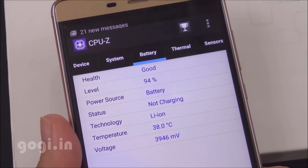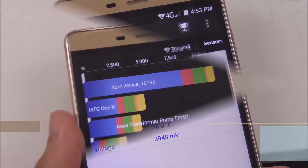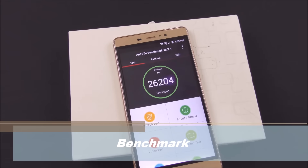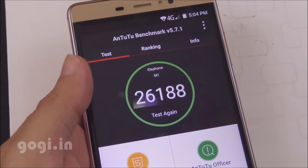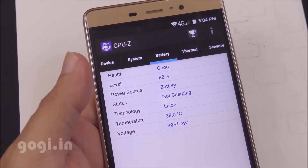Before running the benchmark applications, the battery temperature was at 38 degrees. The Quadrant benchmark score is 10,996. AnTuTu's 32-bit score for the first run was 26,204, and the second run was 26,188. Battery temperature remained at 38 degrees throughout.